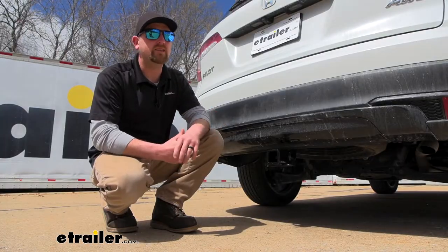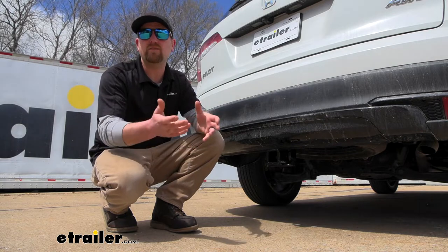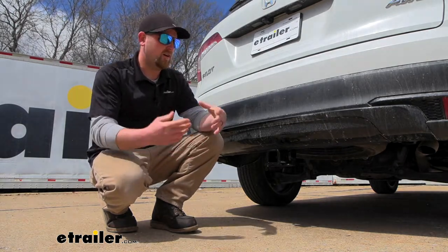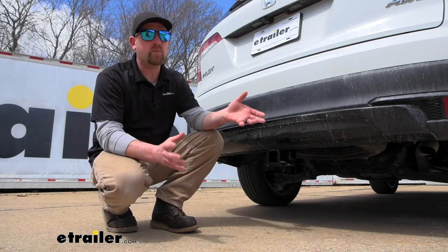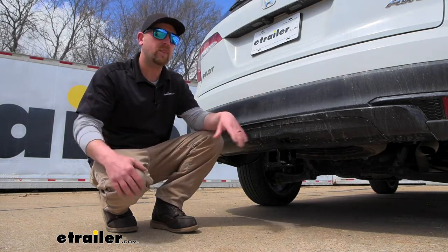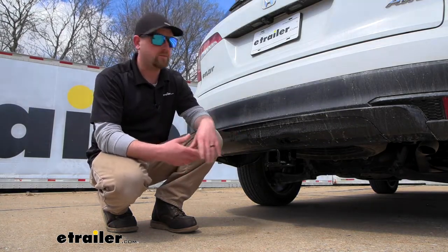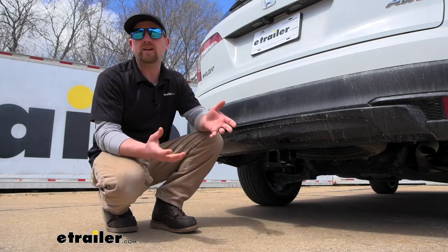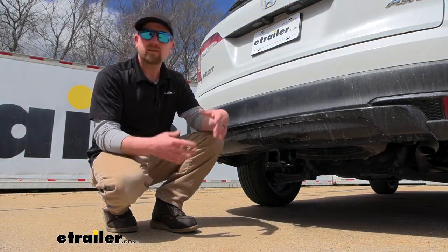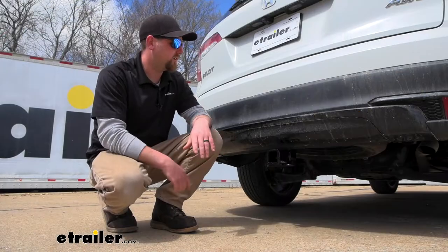Another thing I want to address is spare tire fitment, and what I'm about to say is really only going to apply to a select few of you. Is the spare tire going to fit back up underneath the vehicle with the hitch in place? The only way it won't is if you happen to have a full-size spare tire. Those are pretty rare — we get a lot of these Pilots in and I've yet to come across one. If you have the regular donut-type spare, the hitch is going to work and you'll be able to put it right back up underneath, just like ours was today.